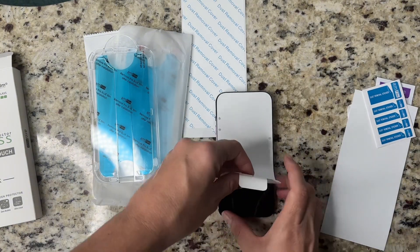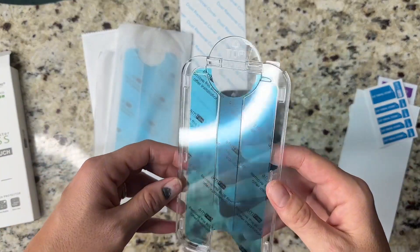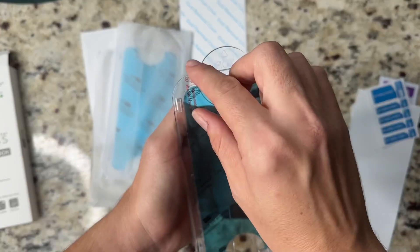First you clean the screen with the wet wipes and the microfiber cleaning cloth, and then remove any dust with the dust removal cover. I'm putting this screen protector on a brand new phone so I'm going to skip that step.